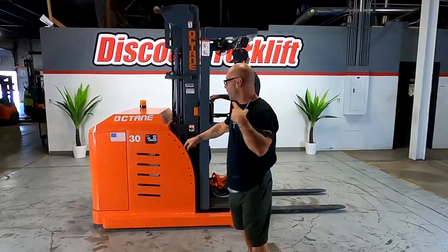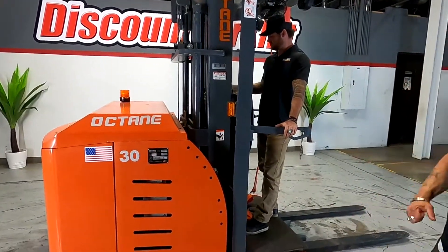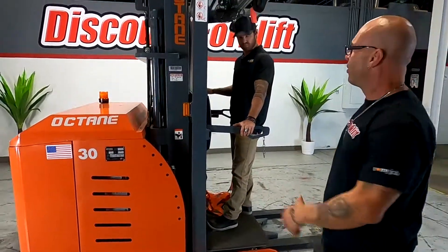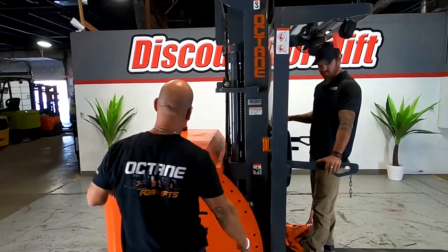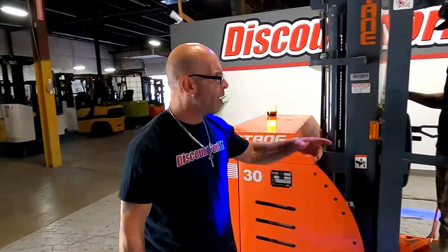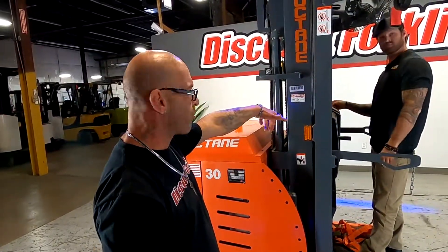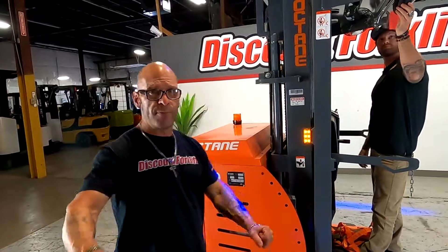Ryan, here she is. She's a cream puff. Look at her — brand new Octane 3K order picker, light package, fan, strobe light. She's just a phenomenal machine. Mike is the director of government sales here for Octane — perfect guy to give it a little demonstration. That's what we're going to do now. Appreciate you.